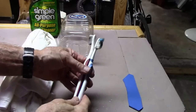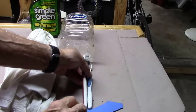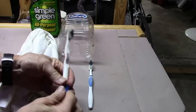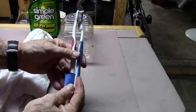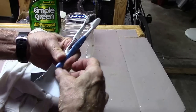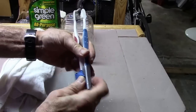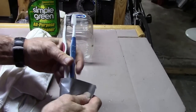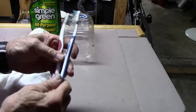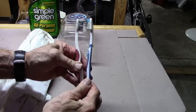First we'll take the toothbrushes, face them together, and roll up this piece of rubber around one of them to separate the two. Then take a piece of duct tape and wrap it around. And this is what we'll have to help clean our chain.